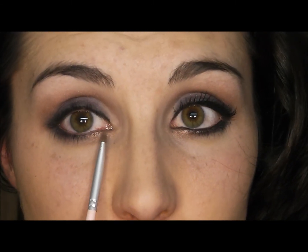Taking a detailer brush, I'm going to put the same copper I just put in my crease and put it right underneath my tear duct and onto the first inner third of my lower lash line.